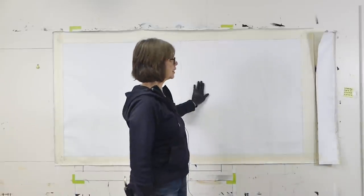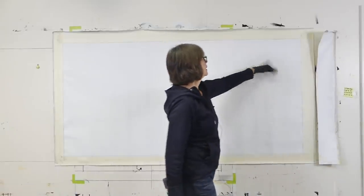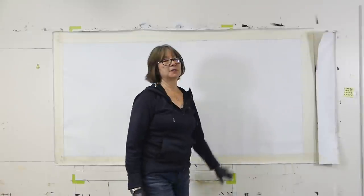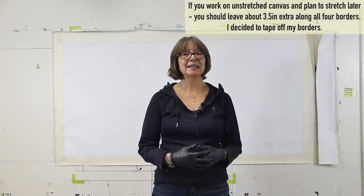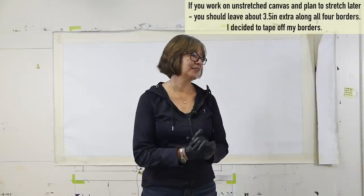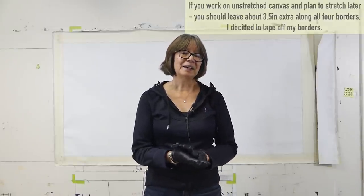Hi, everyone. This is Pam Coey. I'm going to be working on canvas today. It's stapled to my wall — it's linen and I put two coats of acrylic gesso on it, so it's kind of rough right now because it's so absorbent. I taped off the edges because I'm going to try and most likely stretch it after it's all done. A lot of this content will be in the Watch, Learn, Grow library as I proceed through the middle and end stages, but in this very first part it's play, and I like to share that with everybody.